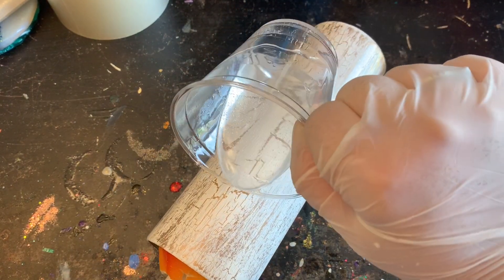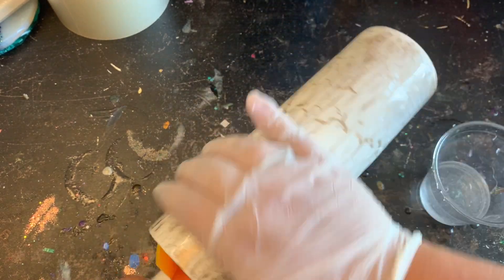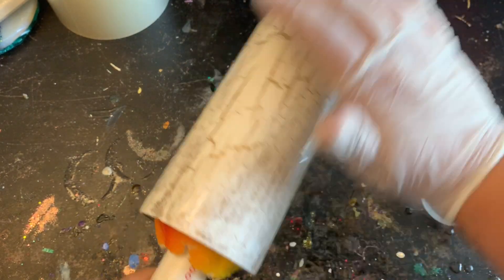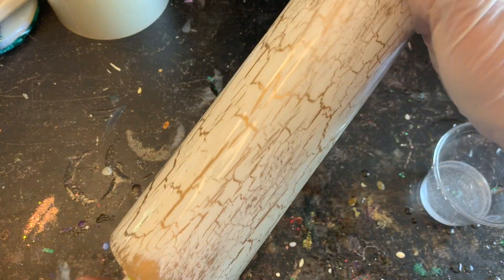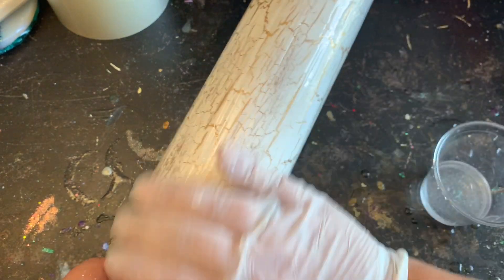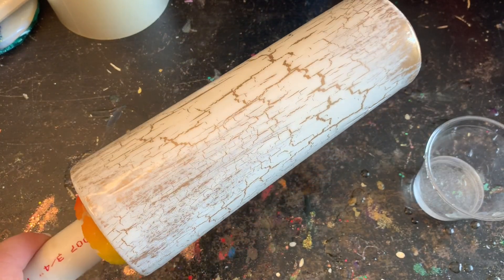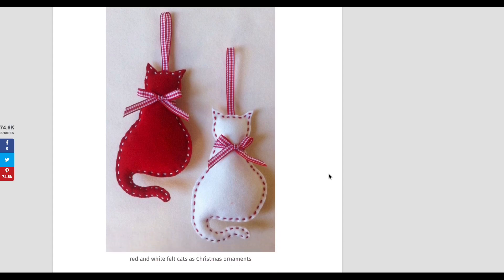Another great thing about crackle painting is you can use any medium you'd like — you could use the glue method or this product. There's really no way to mess it up because it's supposed to look antique, it's supposed to look distressed. There's no right or wrong when it comes to doing these crackle finishes, and they are absolutely beautiful in the end.